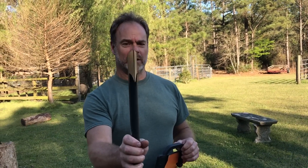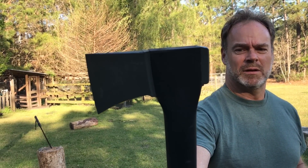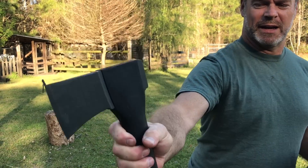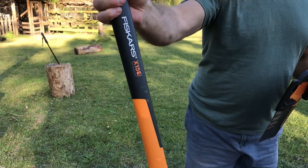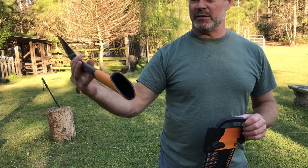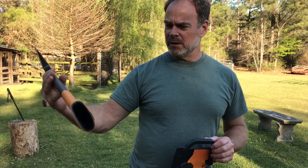Look at that — it's got a little weight to the head there. Look at the way that head is just made into that handle. And then the handle is hollow. Fiberglass, I guess.